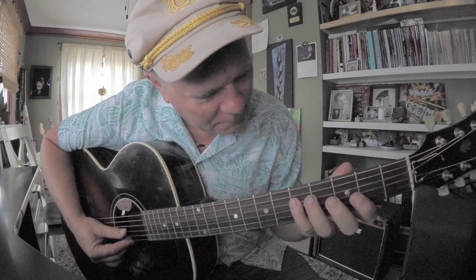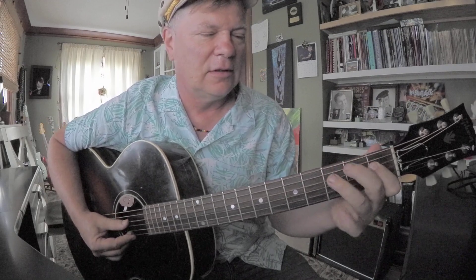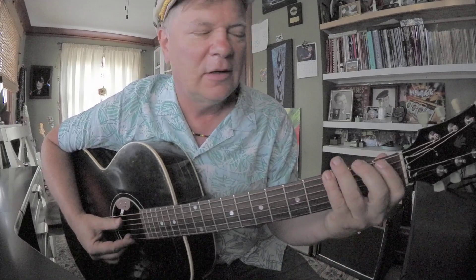Now we're going to start working our way up the neck. F, F sharp, G — three in a row, frets 3, 4, 5. So we've now shifted positions a little bit here. However you want to do those three, just as long as you land with like pinky or ring at the 5th fret.